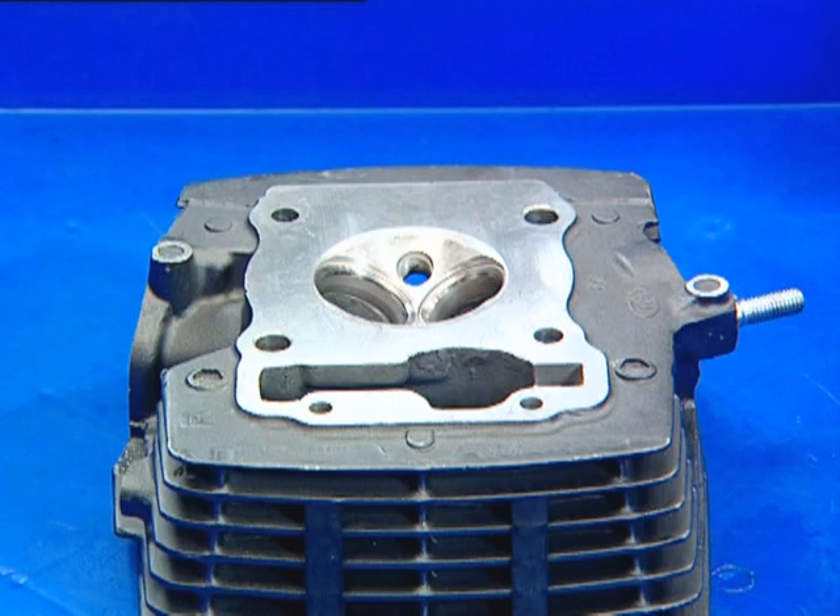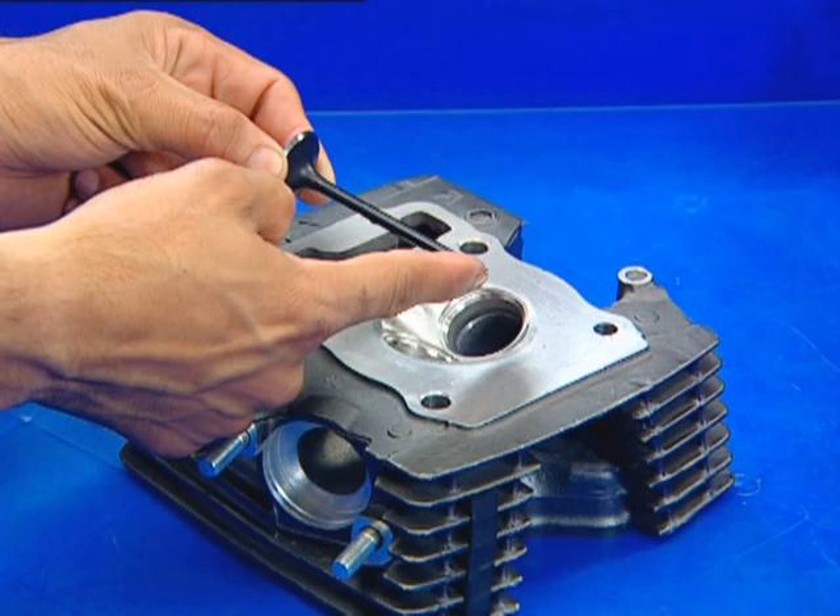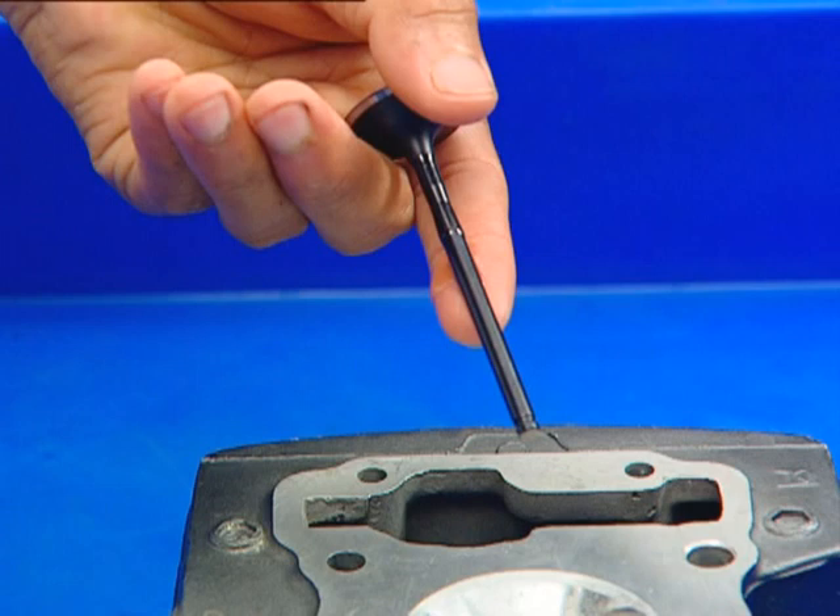Wash any residual compound from the cylinder head and valve using a high flashpoint solvent.